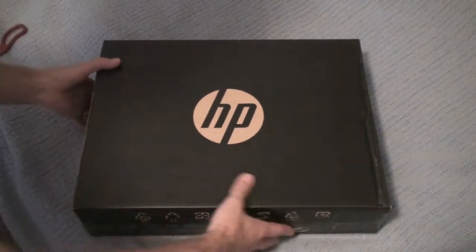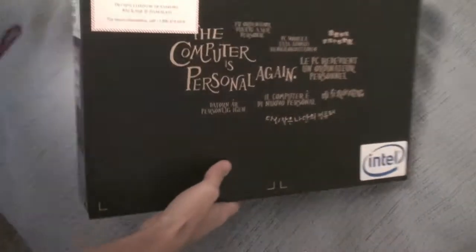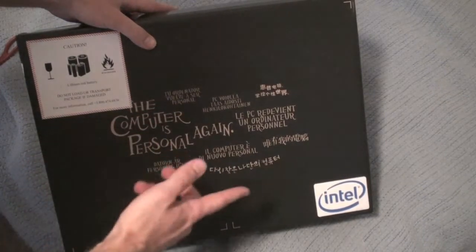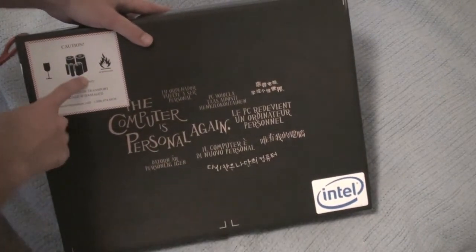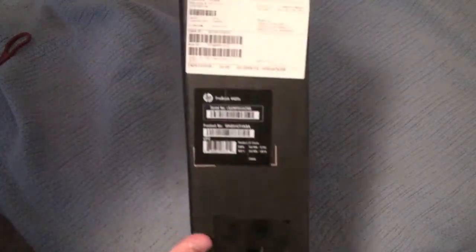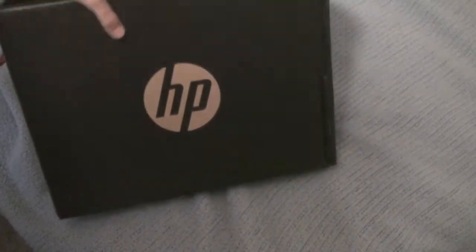Just the box — this is the front of it, it just says HP. This side of course just says the computer information. There's an Intel sticker, a battery caution, an order number up here, and a serial number right there, and of course right here at the front is the HP logo.